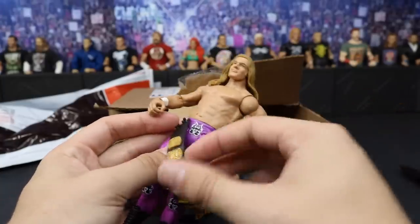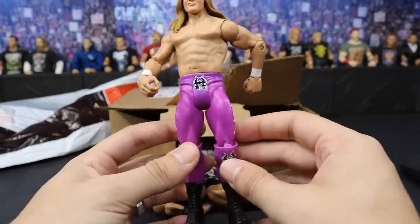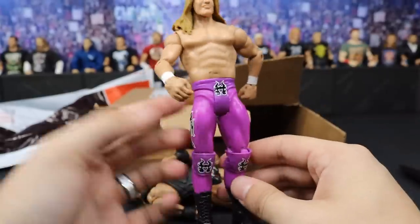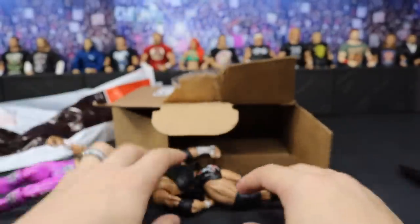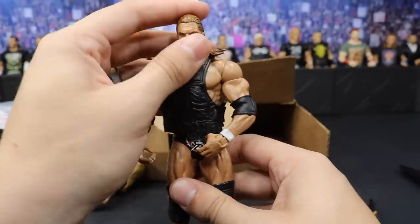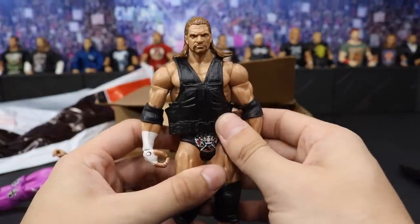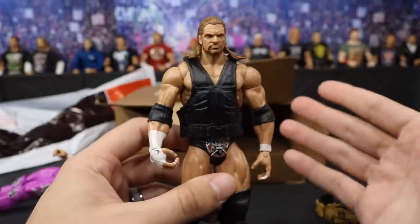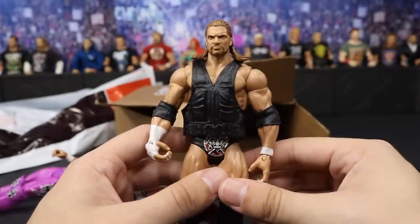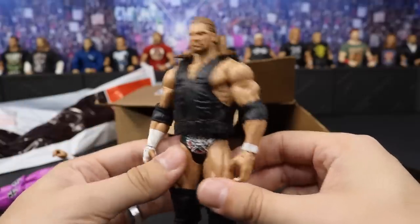I don't own this belt, so thank you so much, bro — this looks great and I like this attire. I think I own this basic already but I needed more of this head scan. Huge shout out to you, bro. I could also use these arms and knee pads and stuff, so thank you for that. I love this head scan — if you've never seen this Triple H head scan, look at that right there. That is freaking beautiful. This is probably one of the best head scans Mattel's ever done.